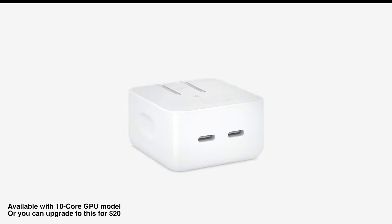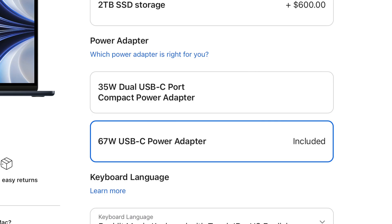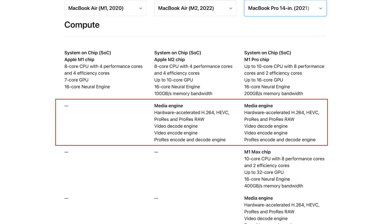On the $1,499 model, you also have the option to switch to a 67-watt USB-C power adapter for fast charging the MacBook Air. Another core part of the M2 processor is the new media engine — previously available in the M1 Pro and M1 Max — which is now included in the base M2. This provides much faster hardware-accelerated video encoding and decoding, something that was missing from M1 and is a significant improvement.